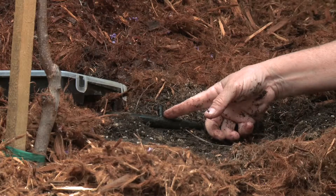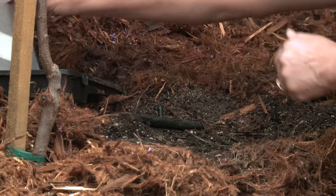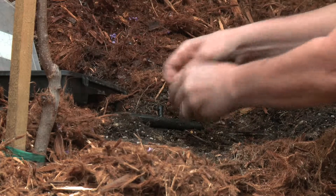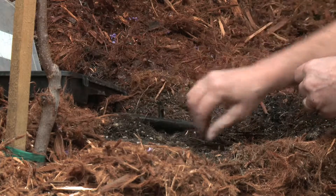We have an emitter here and it looks like it just lost its top. So in my first aid kit I always have a few extra parts. This particular one just needs a little flag. We're going to put that back in here and there we go — that flagged emitter is fixed.